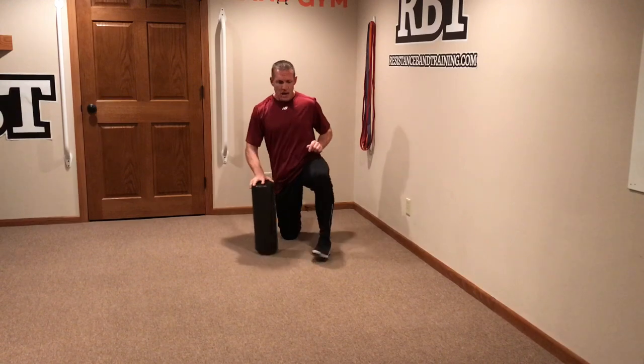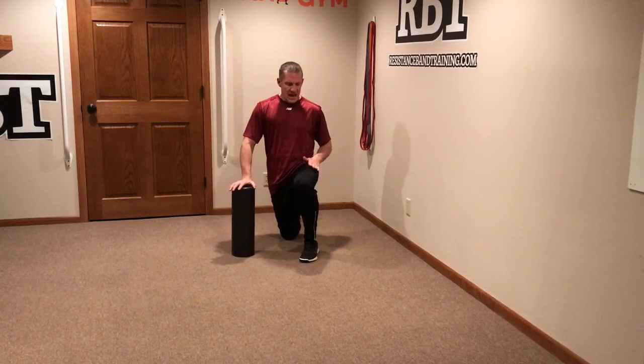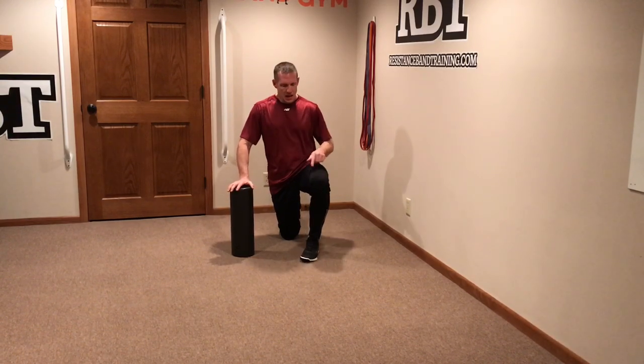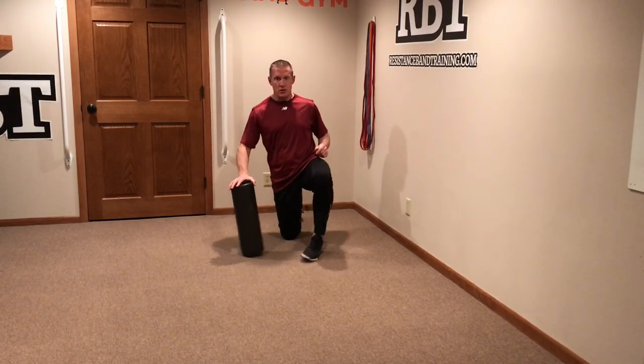I'm going to take you through the anterior lateral thigh, the lateral thigh or the IT band region, and the VMO region. I want to take you through how to do that.